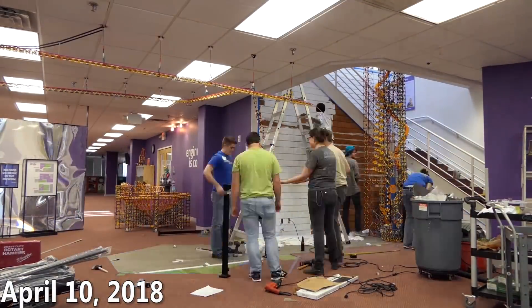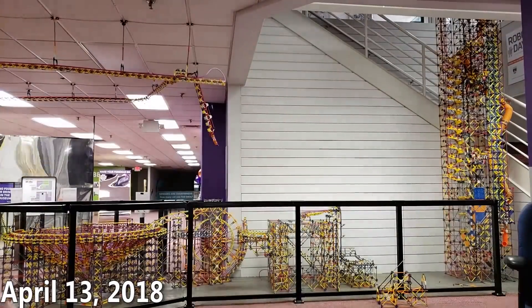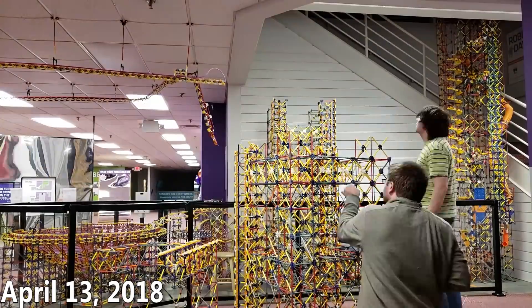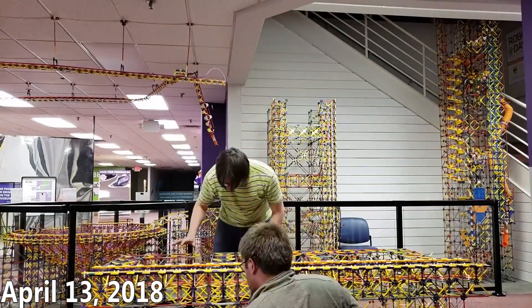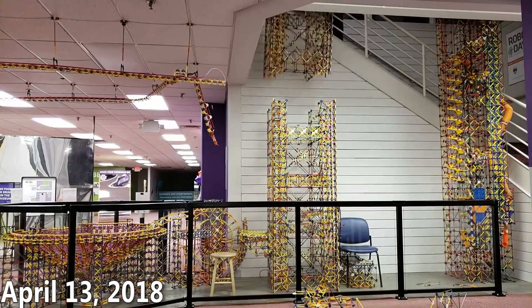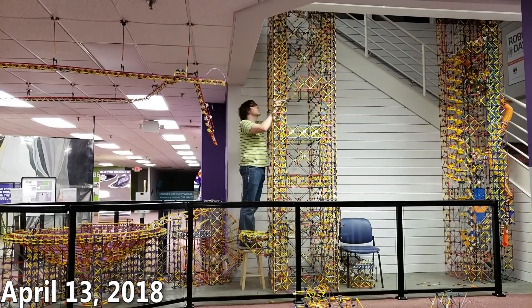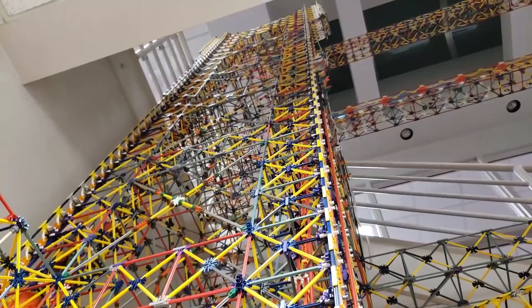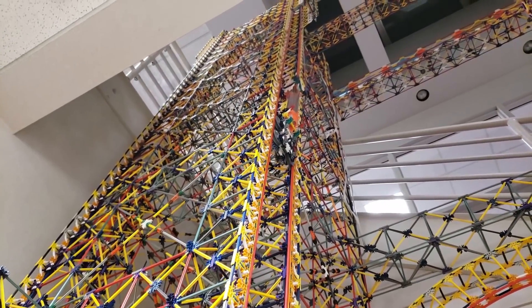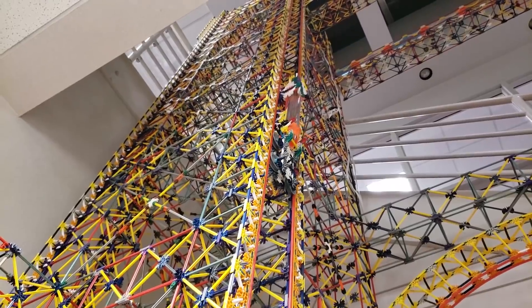The main reason it's been taking so long is this new lift, and this lift right here took about four months just by itself to get working the way I wanted it to. This is an automatic reversing cable-driven elevator lift which stands 22 feet tall and carries on average one ball every five seconds.